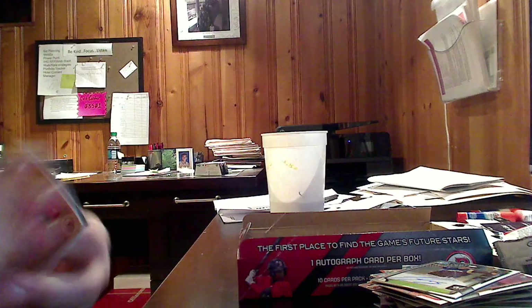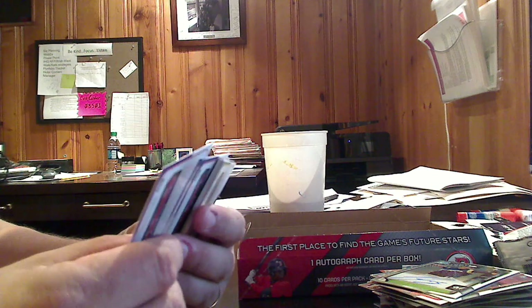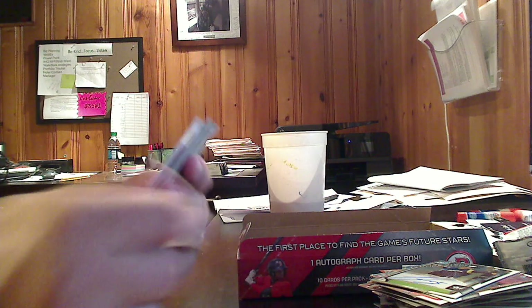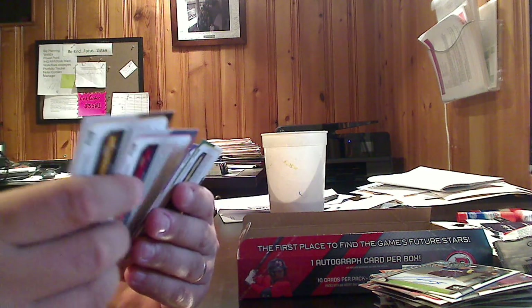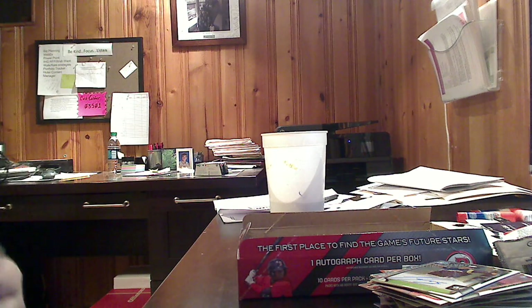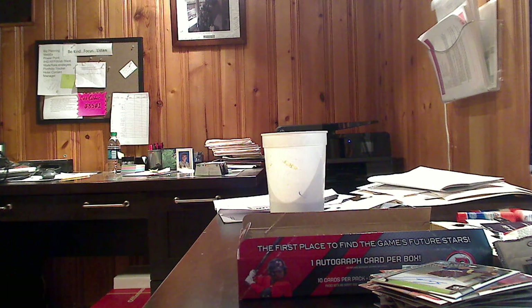And now we are going to bust open this last pack. Doesn't look like anything major — no parallels or anything like that. Cliff Lee, Sunny Gray finishes up. And that will do it.